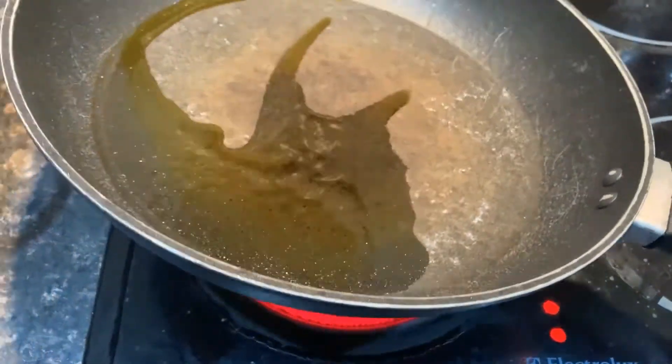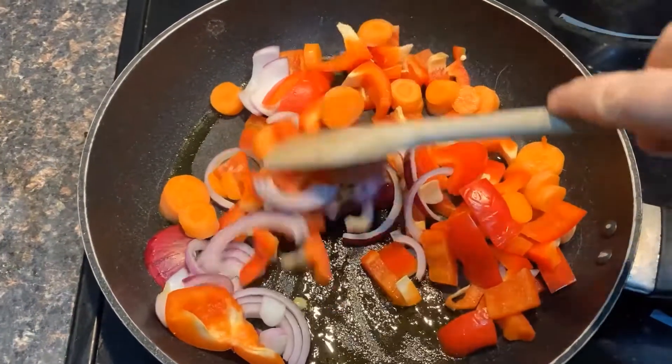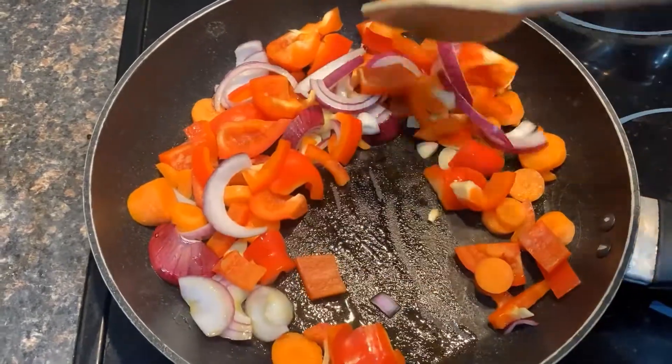Place a large frying pan or a wok on a high heat and add the cooking oil. When it's hot, add the onion, carrots, peppers and garlic. Fry for around 5 minutes.